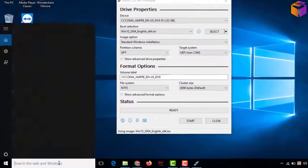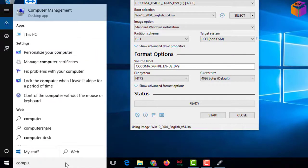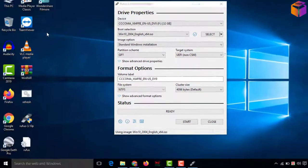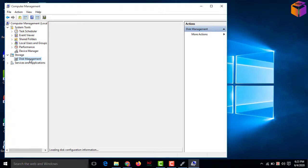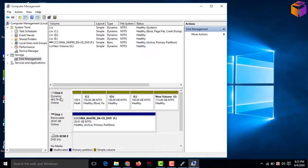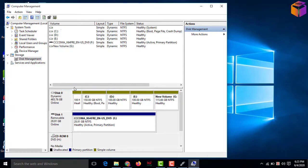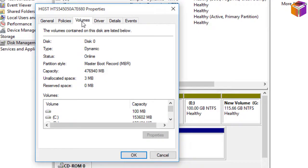To see what type of hard drive you are using, click the Windows search dialog box, then type 'Computer Management' and click on it. Then click on 'Disk Management,' click on Disk 0, right-click with your mouse, then click 'Properties,' then click 'Volume.'